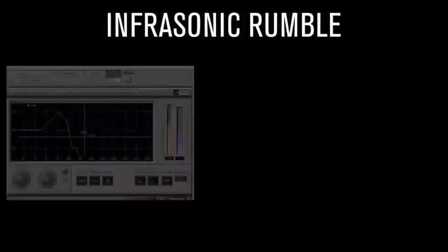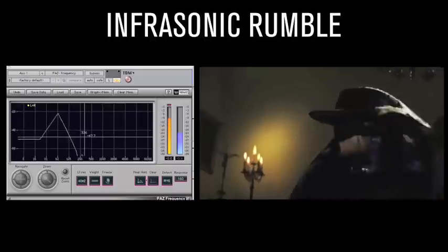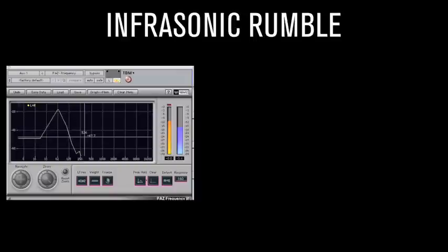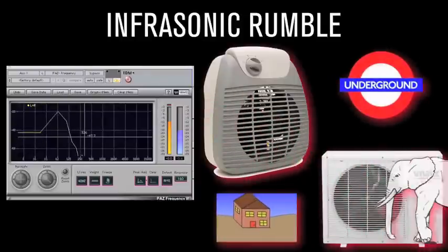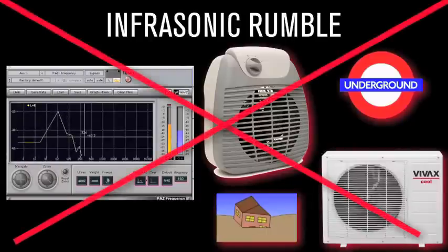Infrasonic Rumble. Infrasonic Rumble is a PC term for the omnipresent low-frequency garbage that loiters unnoticed in the audio shadows. This headroom-consuming thief propagates from forced air heating and air conditioning units, jets, subways, and yes, rally waves — that means earthquakes and elephants. Eliminating it dramatically increases low-end clarity and punch while allowing higher maximum levels on any playback device.